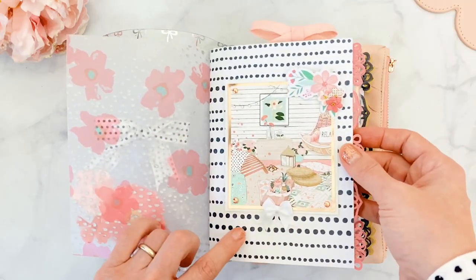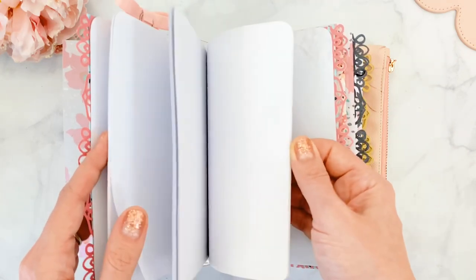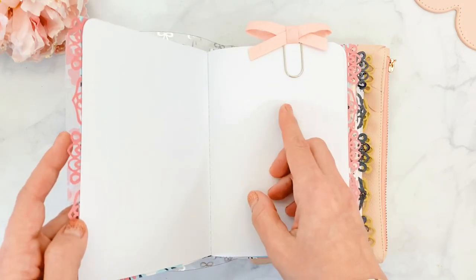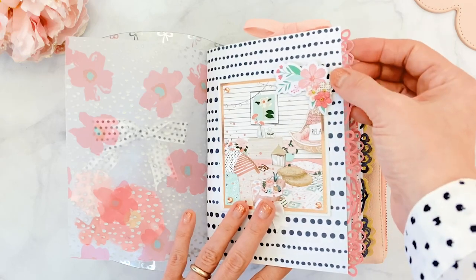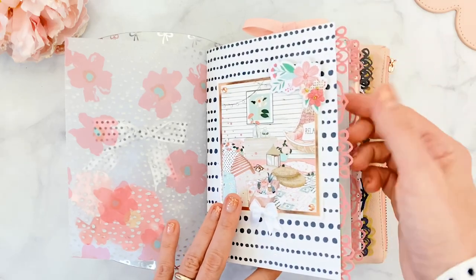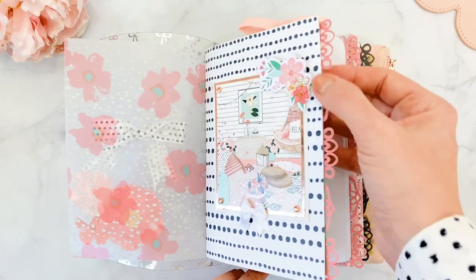Here is the first insert. I took the beautiful paper — my second favorite from the kit, which is the horizontal dots — and wrapped it around this plain insert from Michael's. Instead of using glitter edgers, I used the beautiful paper from the kit with a little lace accent. I cut it down to size and glued it in between the kit paper and the cover from the traveler notebook, so it just peeks through.